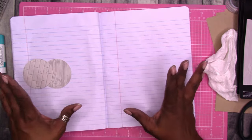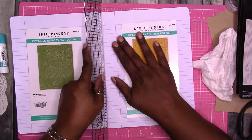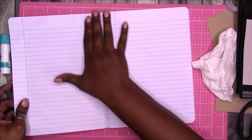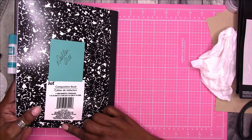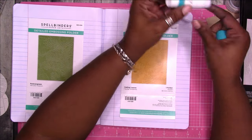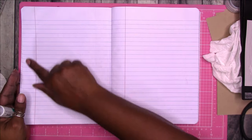And the reason that I'm using the Dollar Tree composition notebooks is that if I want to just keep going with these, I feel confident that I'll be able to find them year-round at Dollar Tree. I'm not sure they would only be 50 cents year-round at Walmart or Office Depot. And I kind of like same-same, and if I'm just gluing things into the book I'm not using it for planning or writing in, so I don't really care about the paper quality. I've mentioned in previous videos that the ones from Vietnam work well with fountain pens. This one says made in India.